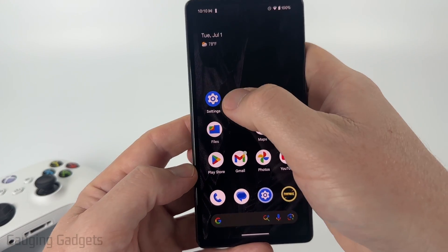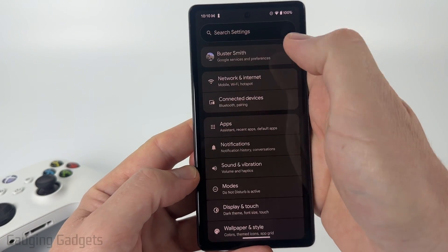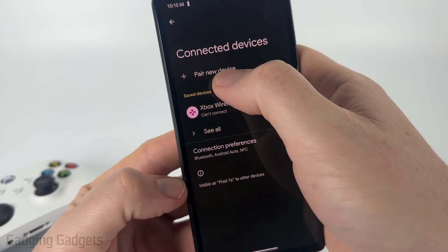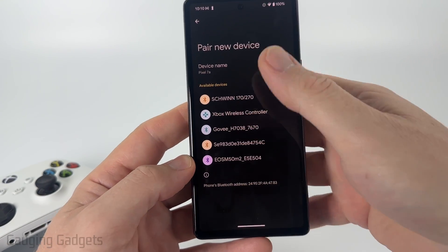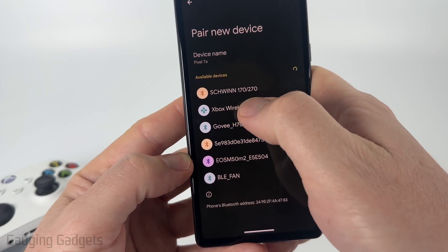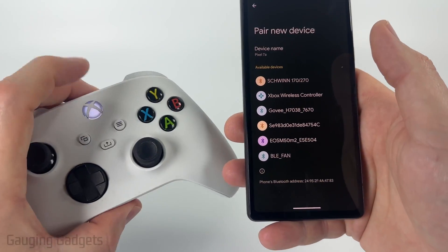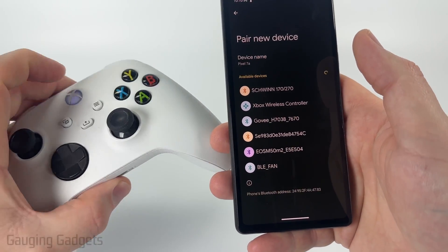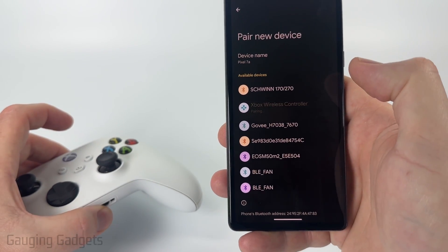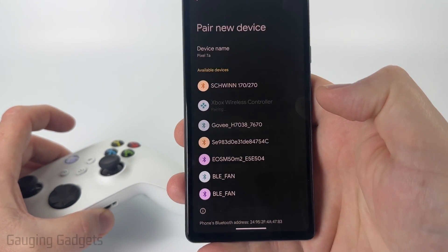Once you put the Xbox controller in Bluetooth pairing mode, open up the settings on your Android phone and then select Connected Devices. From there, select Pair New Device and it will search for Bluetooth devices. You should see Xbox Wireless Controller — if you don't, make sure your controller is still in pairing mode and hasn't connected to another device. Go ahead and select Xbox Wireless Controller and confirm you want to pair.